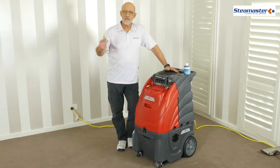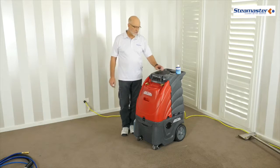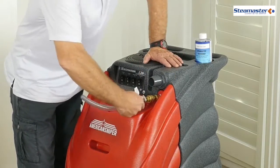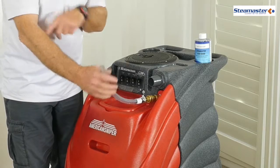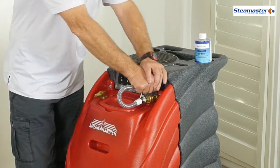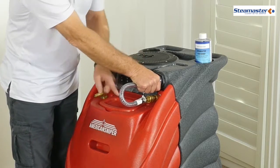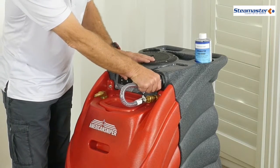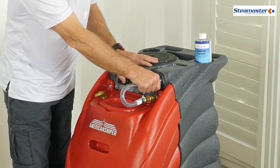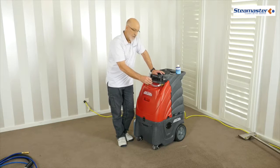Occasionally the pump may get an airlock, and this has just happened during transport from one job to another. So what you can do is prime the pump using this little bit of hose. Simply connect that into the pressure line there — that's got an outlet there — and to get water to come out, put it up against the vacuum and create a vacuum seal with your hand. That will pull water up into the pump. So now the pump is primed and we're ready to go.